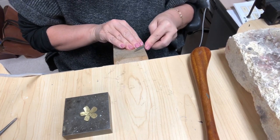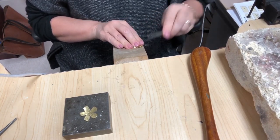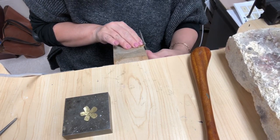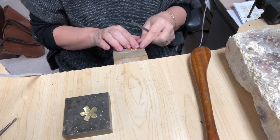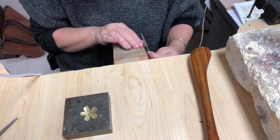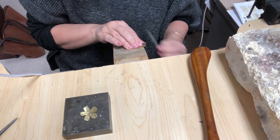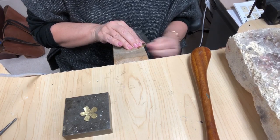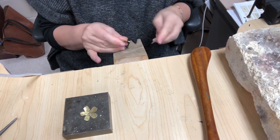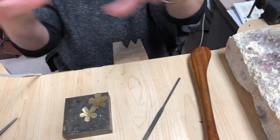It doesn't just happen quickly. I would do it after you hammered, because the hammer is going to make some of your edges splay out and not look as good. So do it after your hammering. The file cuts on the away stroke, so you can start the file going away from you — that's better. And you're gonna do that to all of your edges.